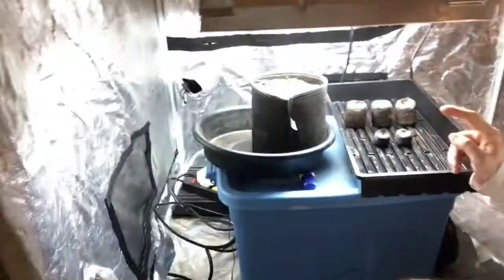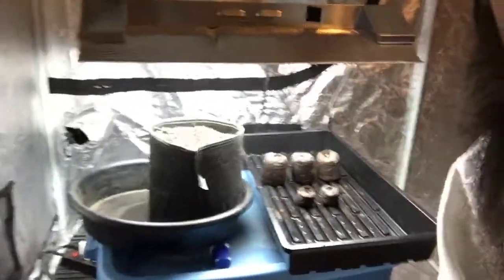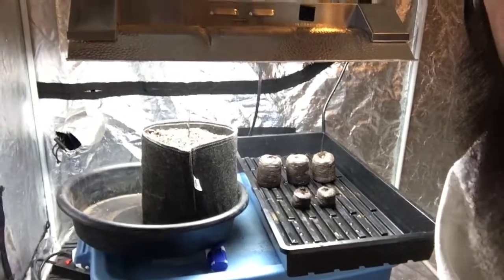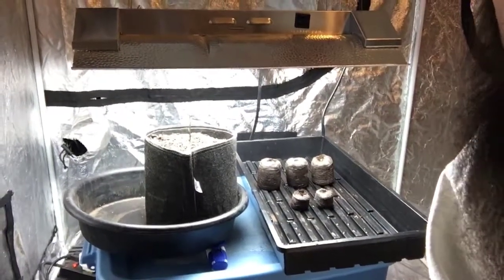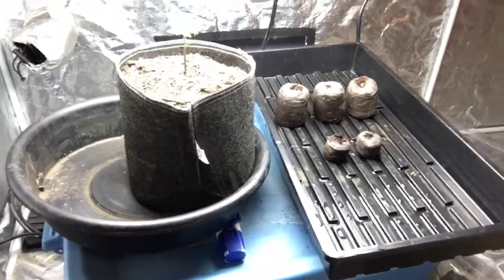I'm just going to go strictly off the observation, and the observation says that when I do things this way it works out better than the observations from when I've done things all the other ways. So this is why I place my seeds directly into the jiffy pellets after I've treated them with the method I've showed you — and as you can see, propagation is the result.